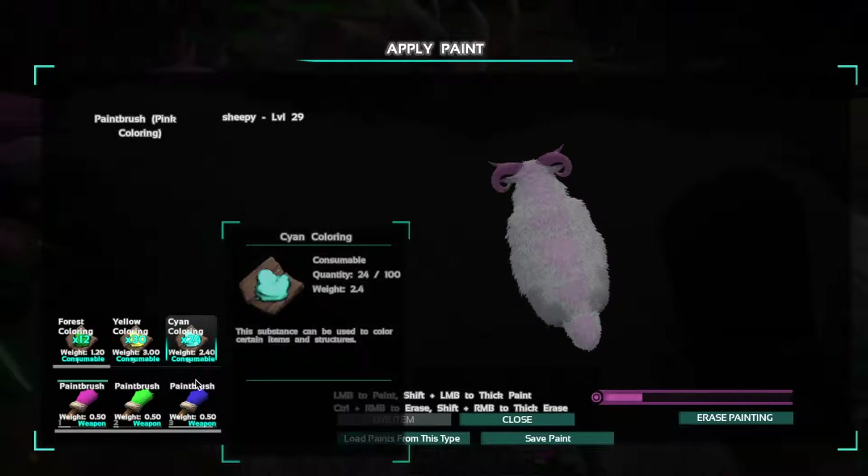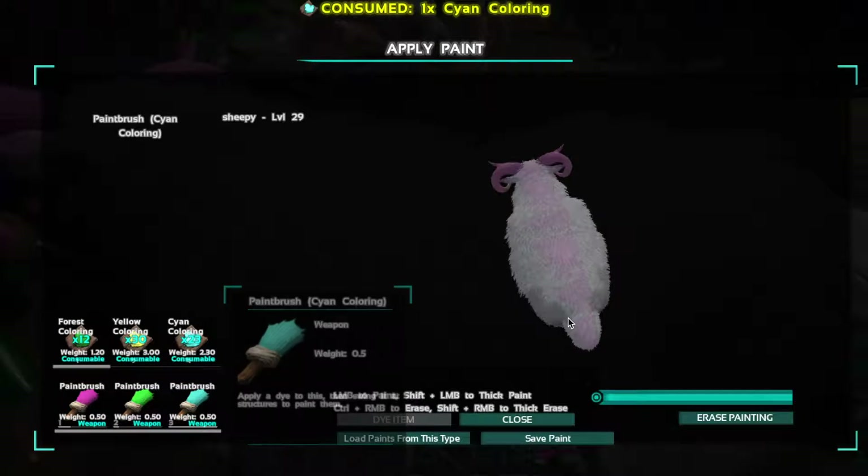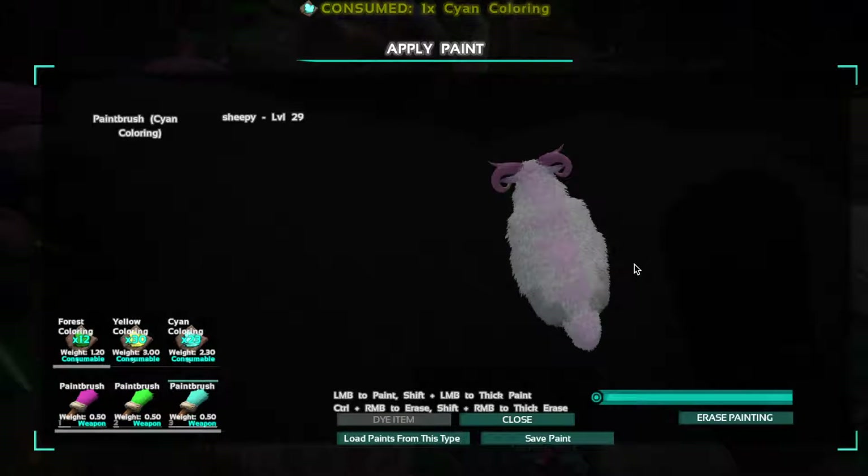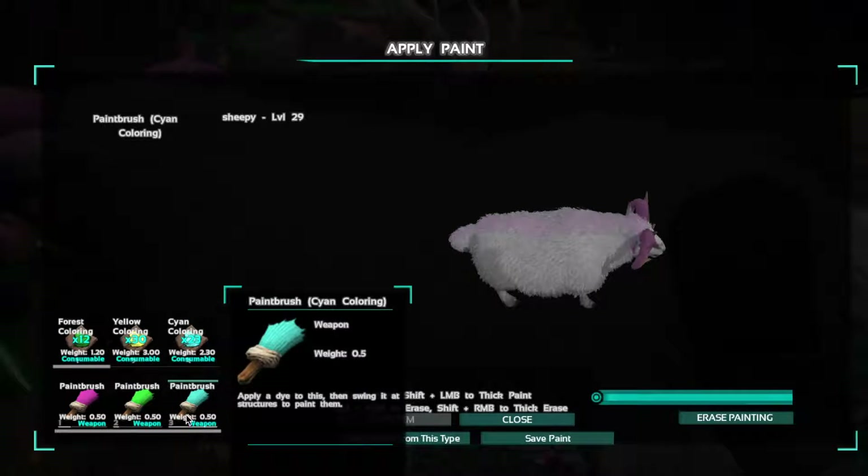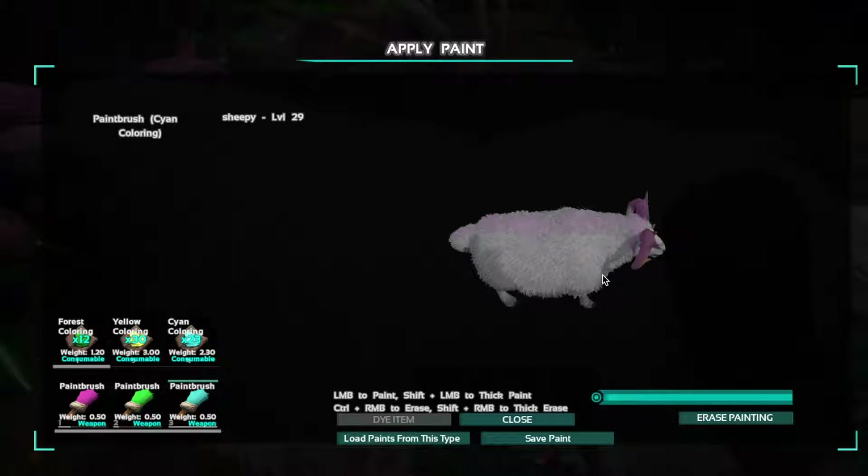Now we use some cyan. I reckon we'll do that down the sides here, like this. Oh yeah, nice.